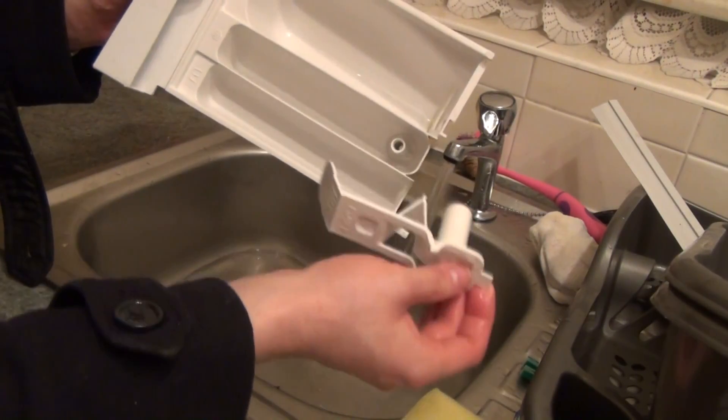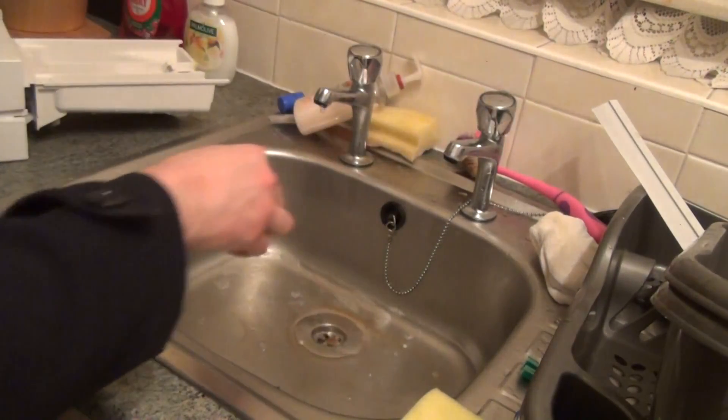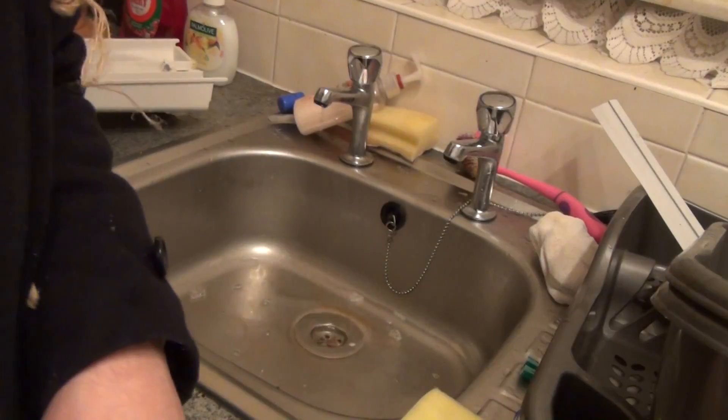It just slides over. Now take it back to the machine. We need to bring the drawer back to the machine, which we have here.